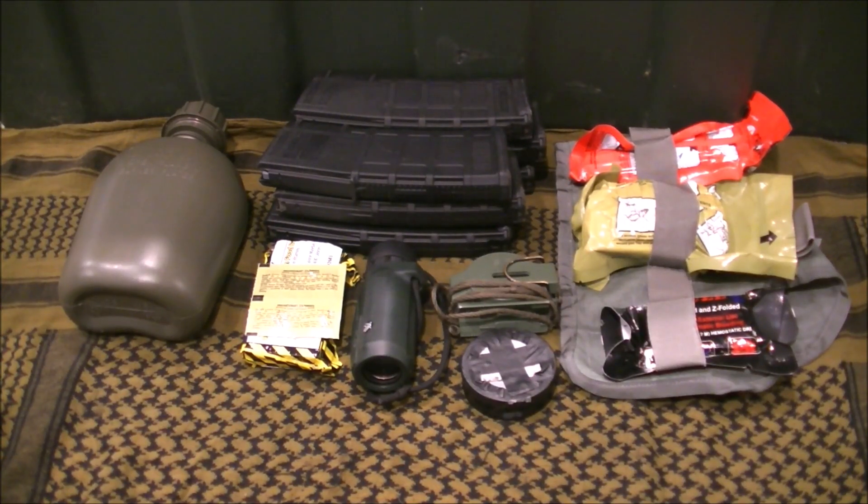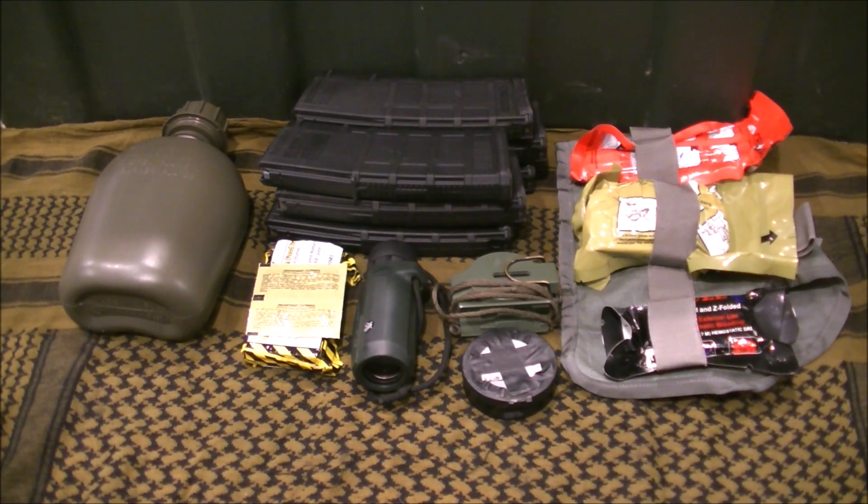As the title suggests, we're going to cover Line 2 gear. The only thing missing from this would be your actual line 2. I actually have a couple of different options — my Alice LBE system — but on there I actually have attached some extra items that aren't on here, and I'll just cover that right now.